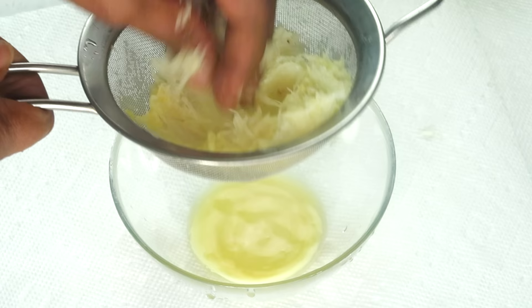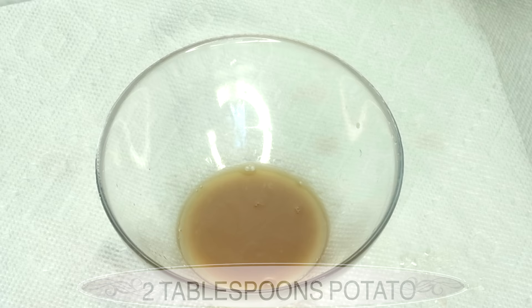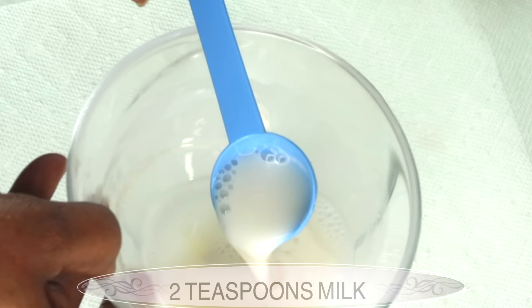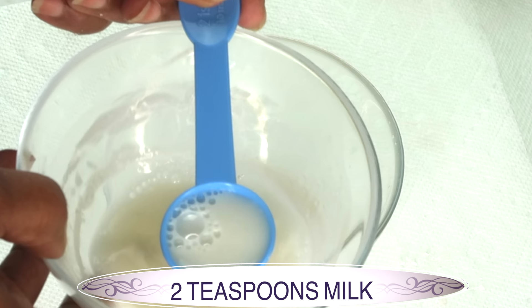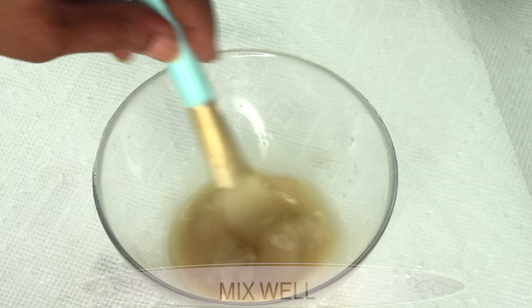I am going to pour about 2 tablespoons of the potato juice in a bowl and then reach for some milk. Today I am using 1% milk. However, if you are vegan, use some soy milk, which is rich in vitamin A. Milk contains lactic acid that will help clean those pores out, get rid of dark spots and blemishes, and when mixed with the potato juice and starch, it is going to tighten and firm the skin and give your skin a natural glow.